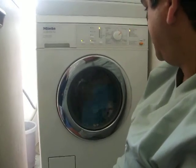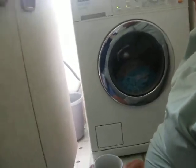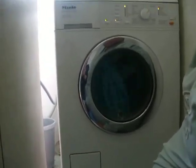It's not too sudsy — that's Ariel Actilift. Not bad to touch, pretty good actually. It's very quiet though.